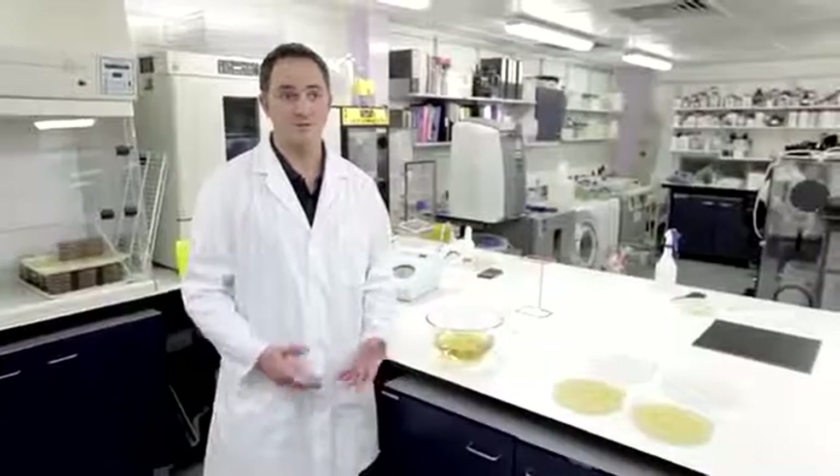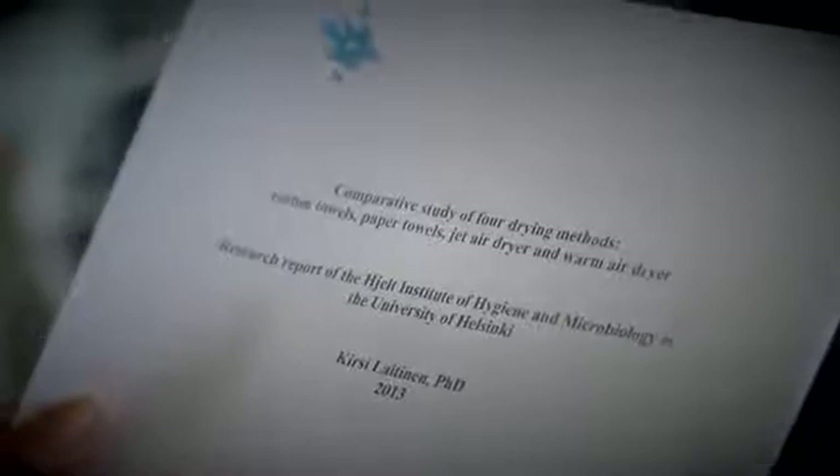Questionable reports are being commissioned and promoted by the paper towel and cotton roll towel manufacturers trying to make Dyson air blades seem unhygienic. One of the reports looked at the effectiveness of the different drying methods at removing bacteria from the hands, but the methodology is flawed.